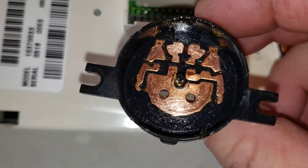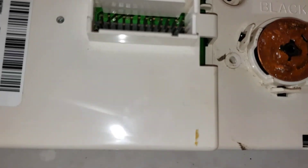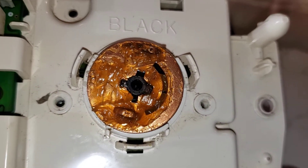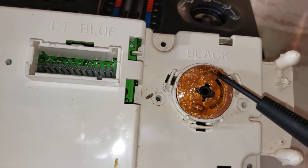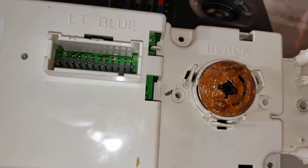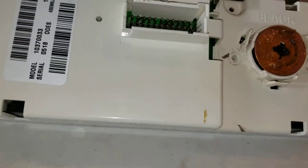On the inside of this black unit, I scraped off the copper to clean up the connections so the switch will work a lot better, since this is an older unit. On this copper circle there are two contact points — one on this little hump and then a second one — and when you rotate the button it will engage these different fingers to run different fan speeds. I cleaned that up, so that should be good to go.